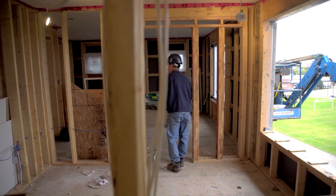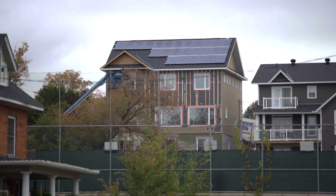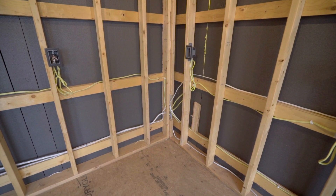Well, this is a net zero home, which means I will be generating as much power as I use. For the framing of the home we have the HP Plus wall system, which is an innovative wall system that does not use plywood or OSB on the outside, but uses 2x4 studs and 2x6 top and bottom plates.